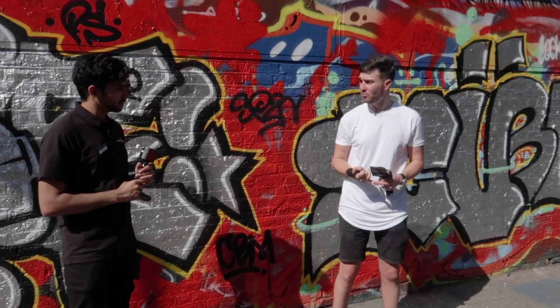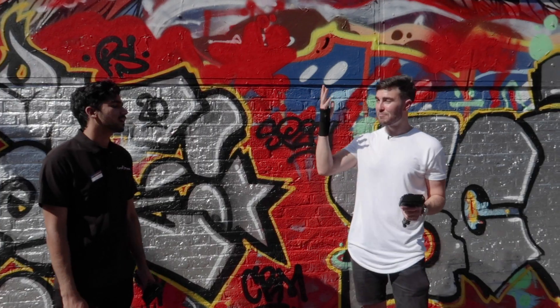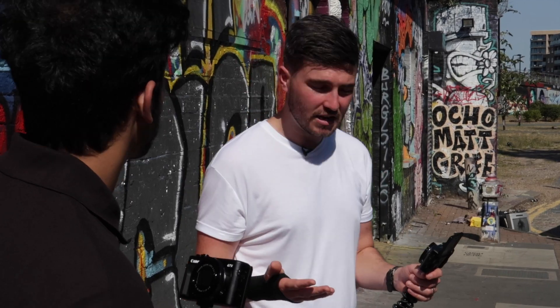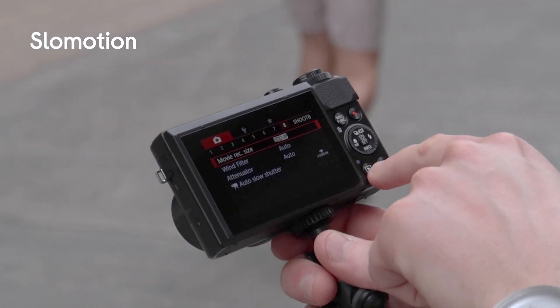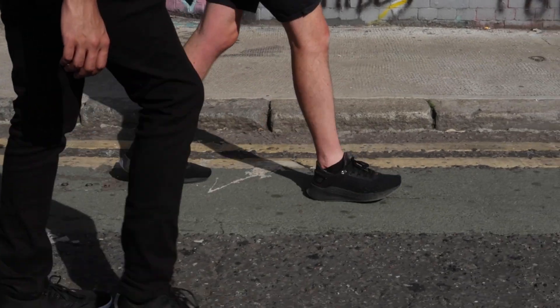It's got a built-in ND filter, which is kind of like a sunglass for your camera, so when it's really bright like it is today you don't overexpose. It's got wi-fi and bluetooth so you can share to social media, and you've got quite a large aperture as well — f1.8 I think it is. High frame rates as well, 50 and 60 frames per second, so if you want to slow it down in post you can get that really nice slow motion.